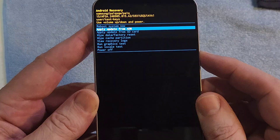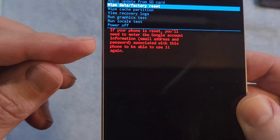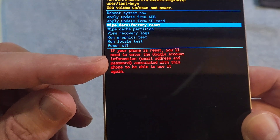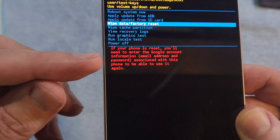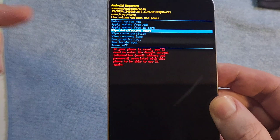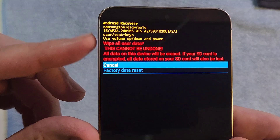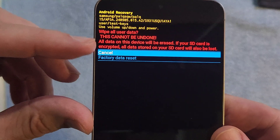At the Android recovery menu, use the volume keys to scroll down to 'Wipe data / factory reset.' Here's our first warning right here — either read it here or read it on your own phone screen: you are resetting. You 100% still need your Google or Gmail account information to log back in after you reset it. Press power for OK, power for yes.